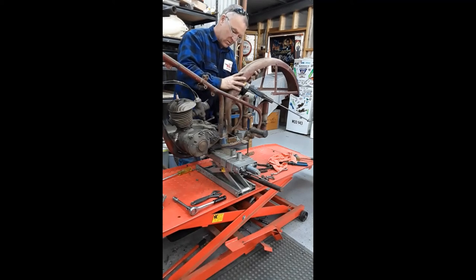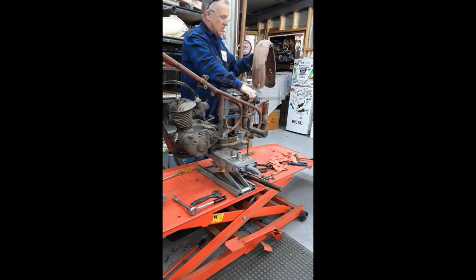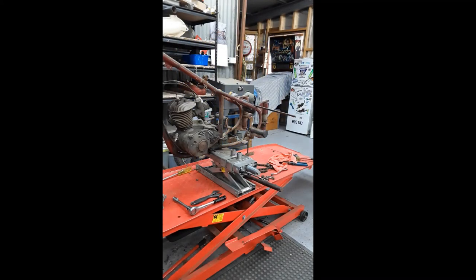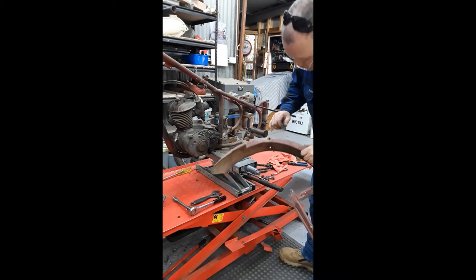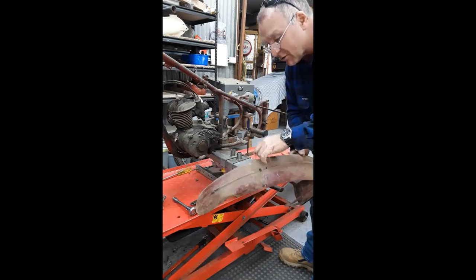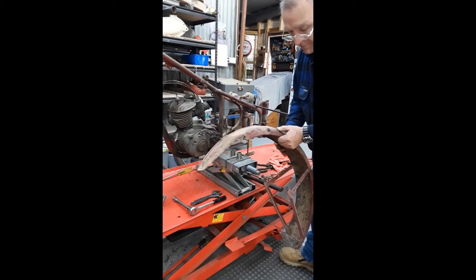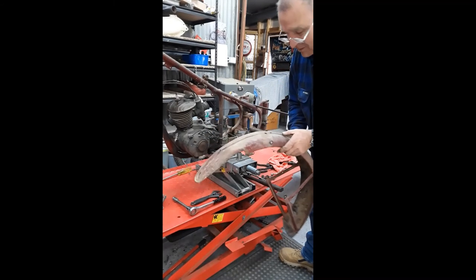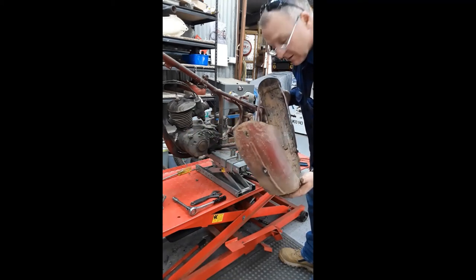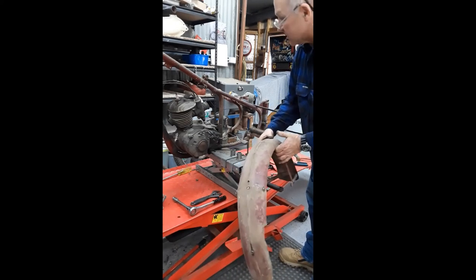And there we have it. When he's made it, he's actually punched the holes out so there's this little lip on either side that can actually locate into here. And that's our rear guard. We'll give that a good clean up and see how it comes up — we need to put a good wash first.